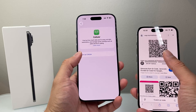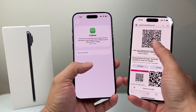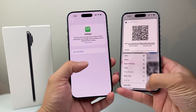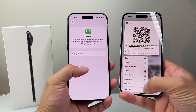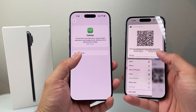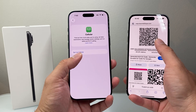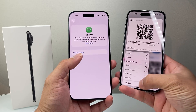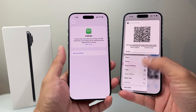Another way you can do it is if you receive the QR code on this phone as an email — you can long press and hold on the QR code. The iPhone will automatically detect it and you'll see an option that pops up that says Add eSIM, and it will automatically configure the eSIM for you.